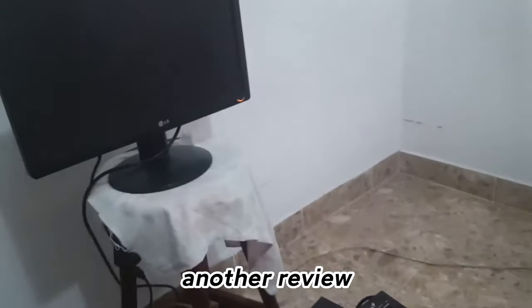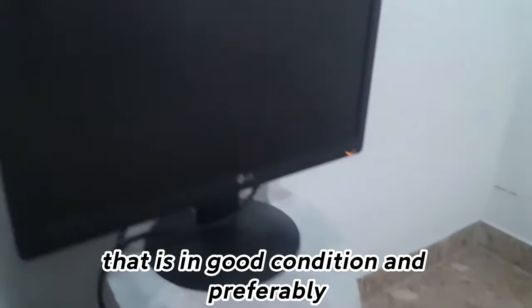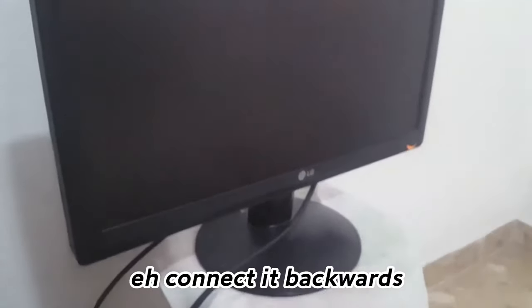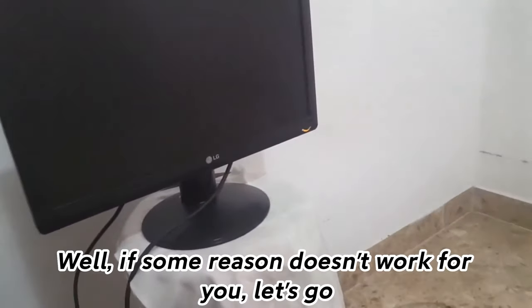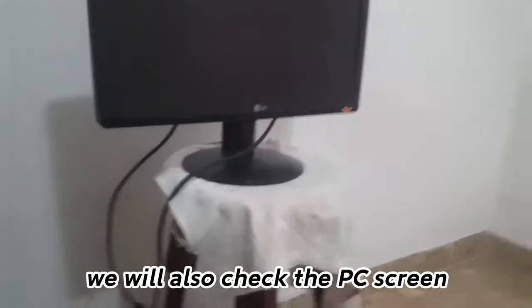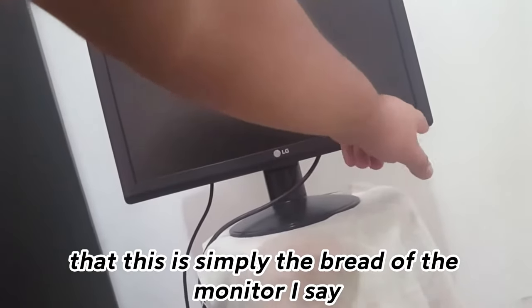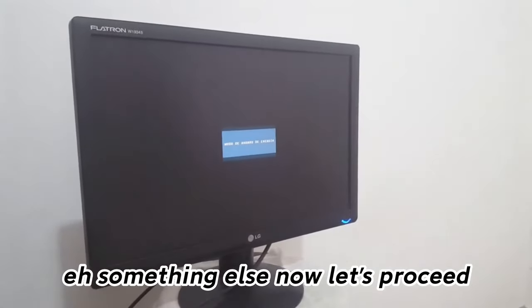Another thing to review is the VGA or HDMI cable — make sure it is in good condition and preferably try connecting it backwards. If for some reason that doesn't work, let's continue. We will also check the PC screen — just make sure the monitor is on. Obviously we turn it on. This one is working without any problem, so now let's proceed.